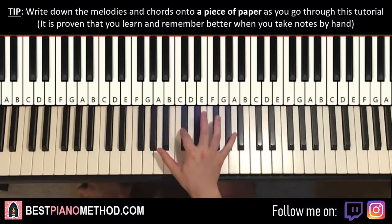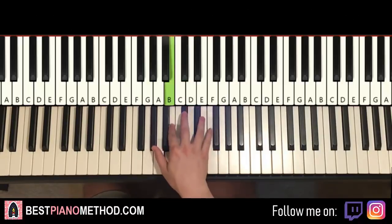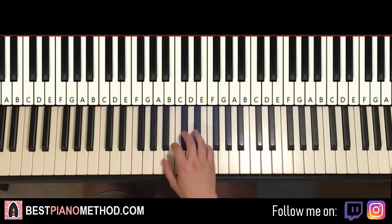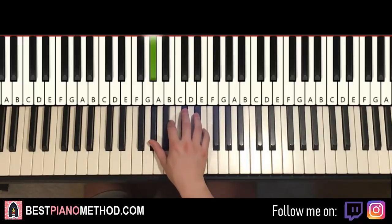First part goes like this. Right hand starts on the C sharp, just next to middle C. So C sharp, down to G sharp, B, C sharp, E, D sharp, C sharp, G sharp. That's the first part for the right hand. Let's do it again: C sharp, G sharp, B, C sharp, E, D sharp, C sharp, G sharp. And that's it for the right hand for the first part.